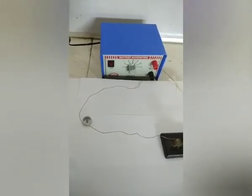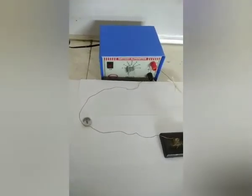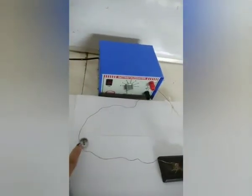To demonstrate the activity, what we require is a battery eliminator, connecting wires, a one-way key, and a compass needle.